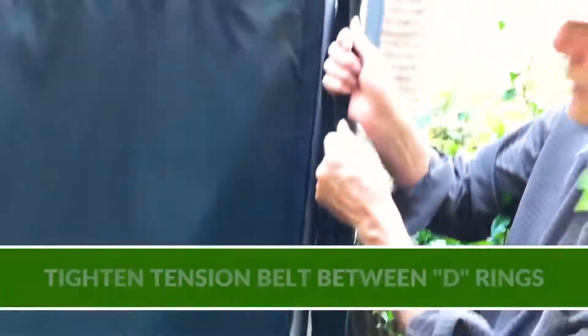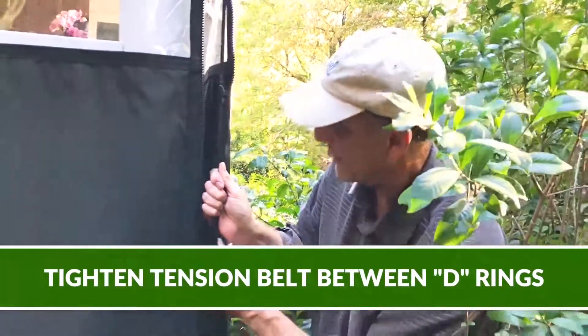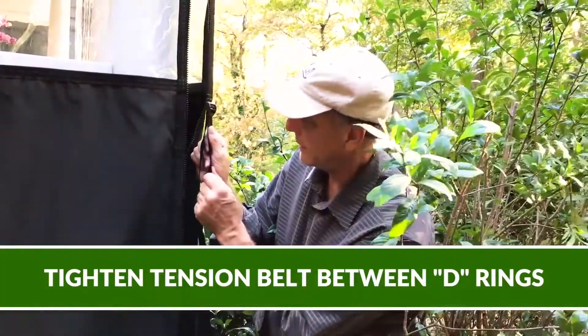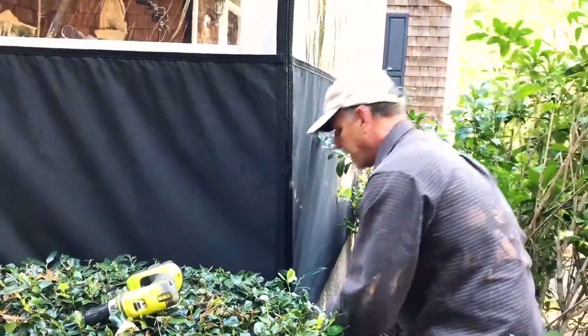And up here, a tension belt. Pull down on this hard — not too hard, but firm. Zip that baby up.